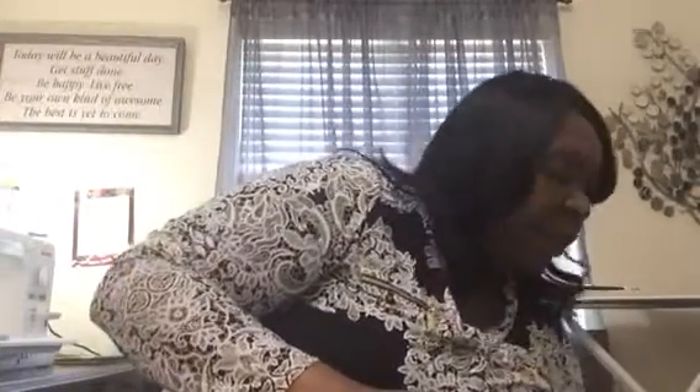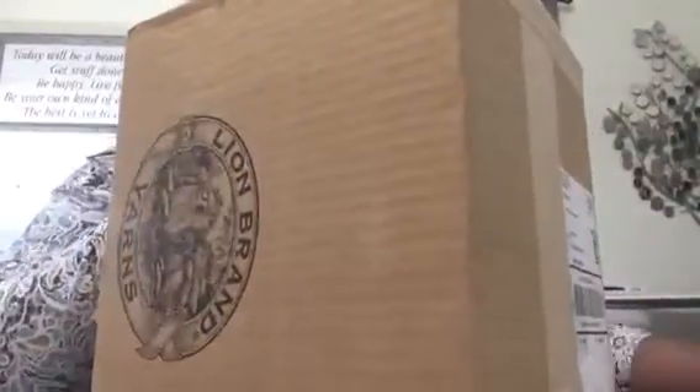Hi and welcome to another video. Thanks for joining me and tuning in. This is a haul video. I did order from Lion Brand some yarn. They had a 10 for 10 deal, and I thought that was a pretty good deal about a week ago. So this is my purchase from Lion Brand.